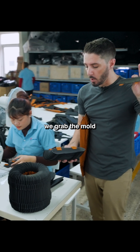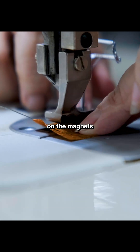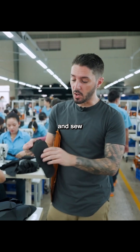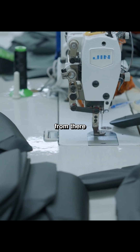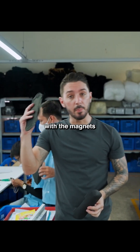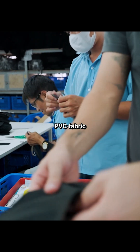Next up we grab the mold for the lids and actually sew on the magnets to the back. From there we cut and sew the PVC fabric for the outside of the lid. Then we take the mold with the magnets and put it inside the pre-sewn PVC fabric.